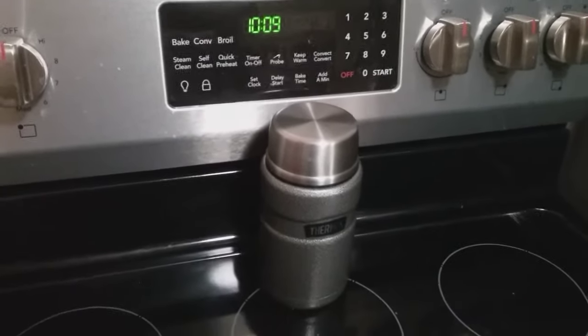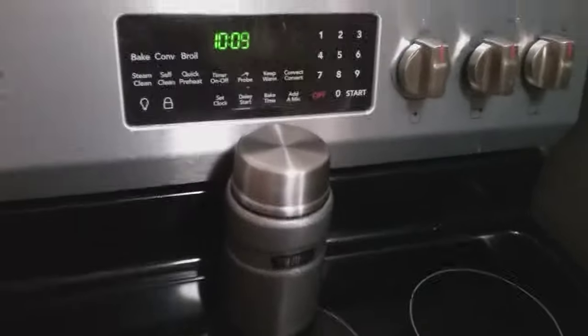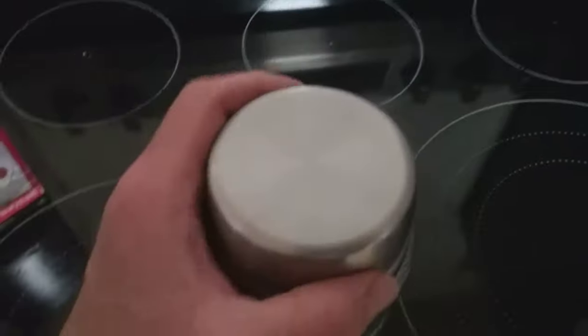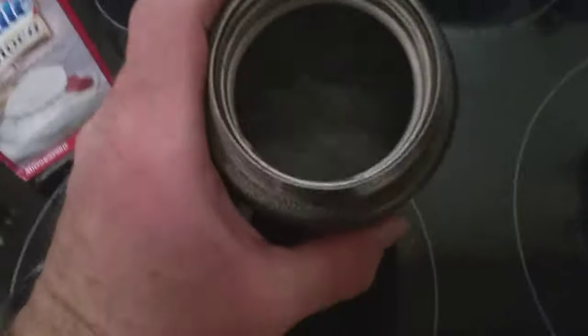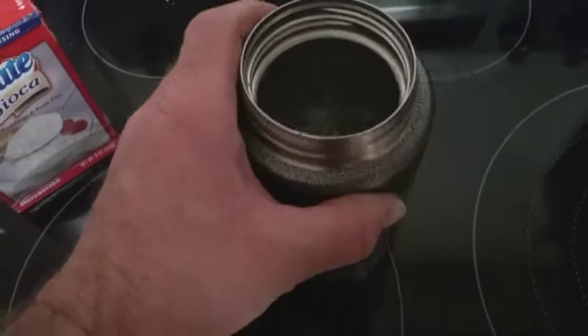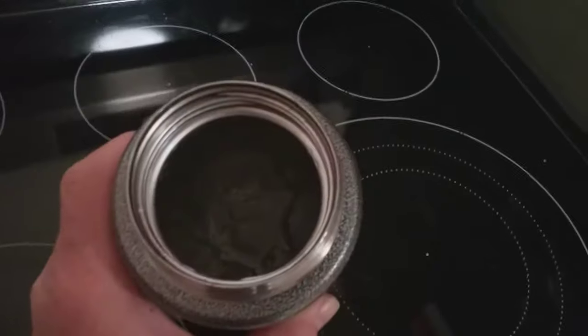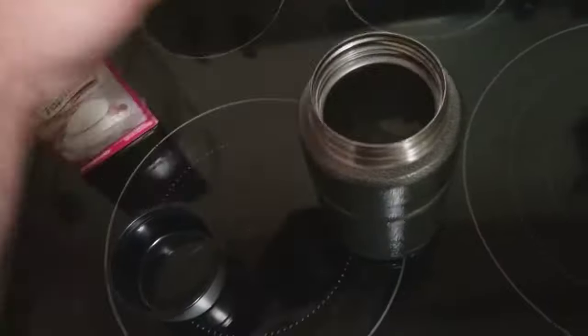It is 10:09 and I started that at 10:08 or 10:09 last night. It still has ice — let's open it up. Set the pad down... still packed full of ice. I will put the lid back on and we will check it in the morning.